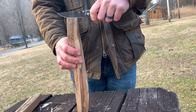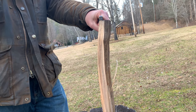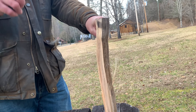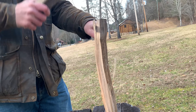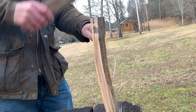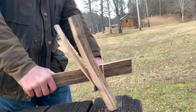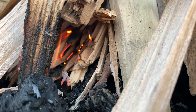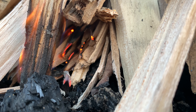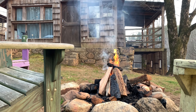Pretty cool, huh? Have you ever seen somebody do that before? No. I tried to do it too thick that time, but that's the technique for splitting kindling with a knife.